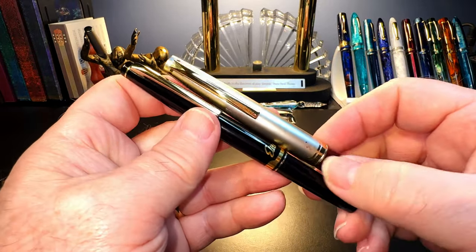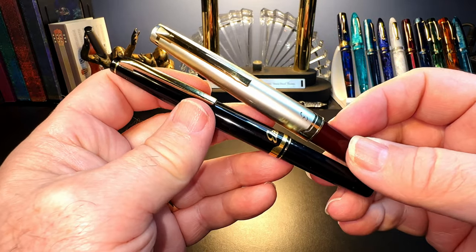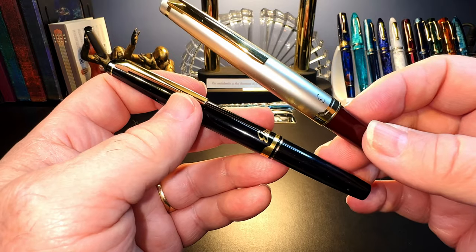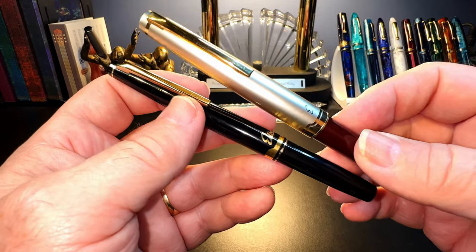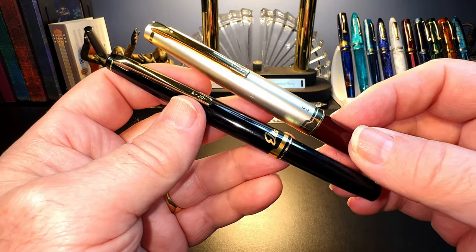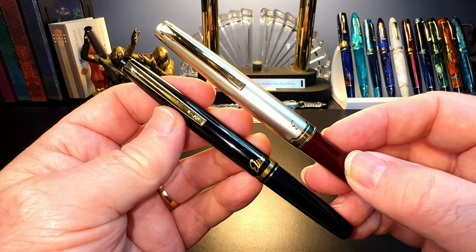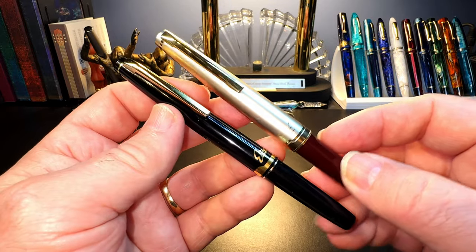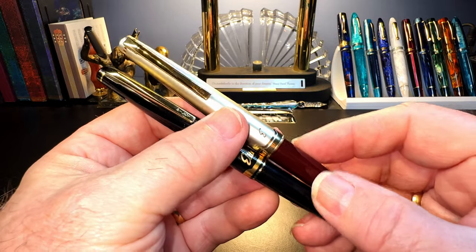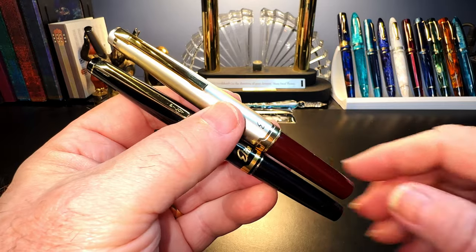You can find a lot of used Pilot Elites on eBay — make sure you check that they have gold nibs. The newer ones from the 95th anniversary onward are 14 karat gold, whereas previous models were available with 18 karat gold nibs. Pilot stamps the gold content on the nib. I did a video comparing the Korean and Japanese versions of the Elite on my channel.